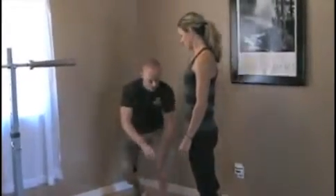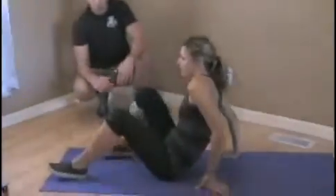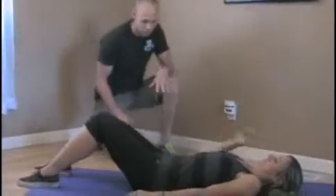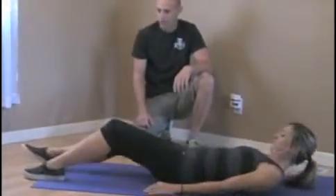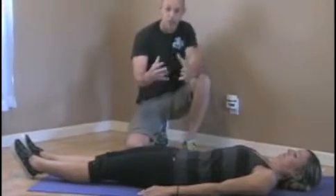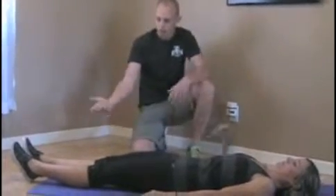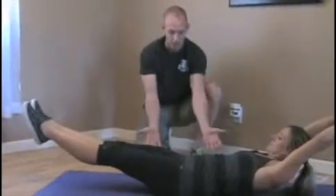A good way to practice that — we'll have Crystal get down on the ground here. This is what they call the hollow body position in gymnastics, and it's a tool we'll use to create that stability and learn how to actually control it. Go ahead and let your legs lay flat. She's going to turn her butt on, get that pelvis in a neutral position, and then draw her stomach in nice and tight so it's flat on the ground. Then raise your legs and upper body, keeping your back nice and flat on the ground.